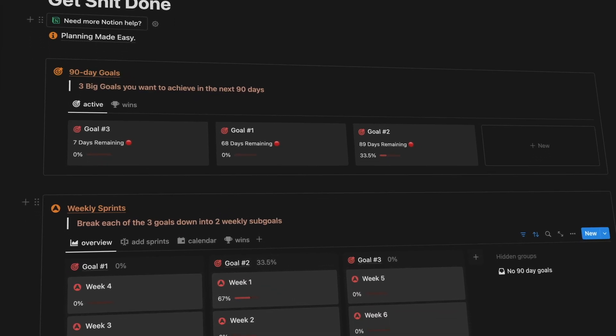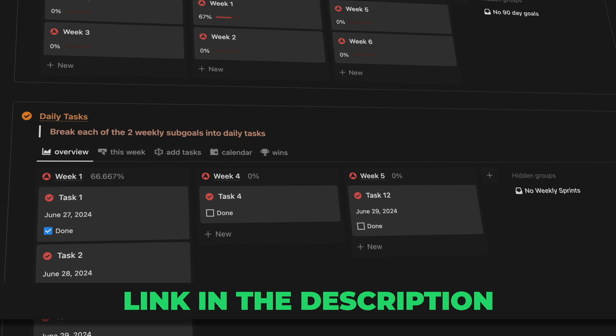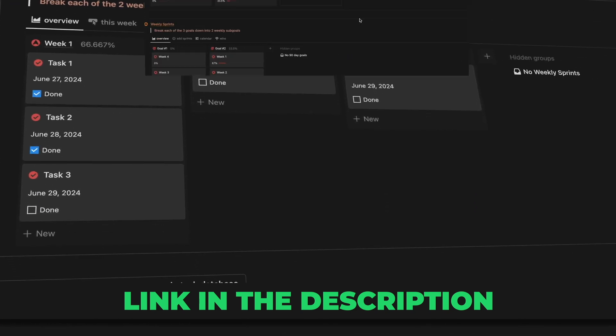If you want to save yourself some time, feel free to grab this template through the first link in the description, or follow along with me to learn how to build it yourself. With that out of the way, let's get started.